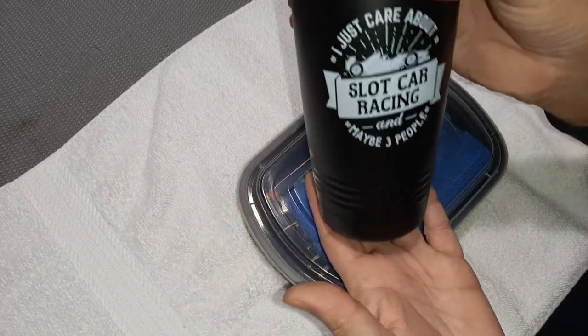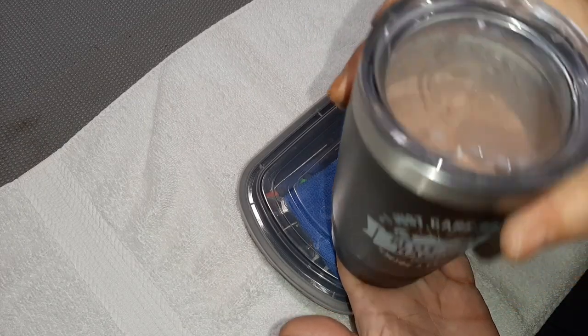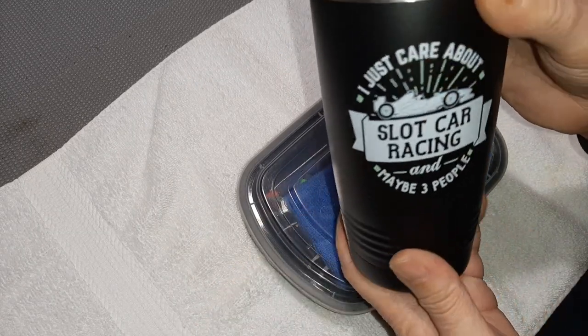Before we get too started, I want to give a shout out to my stepson for the wonderful Christmas gift — this mug has seen more chocolate milk than it has a right to, but I'm going to drink as much chocolate milk as I can, and that's just the way it is.